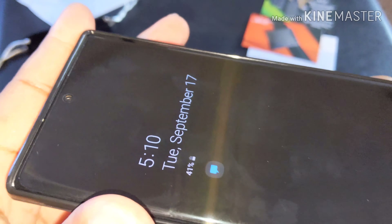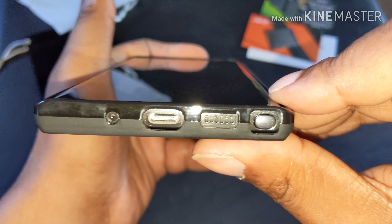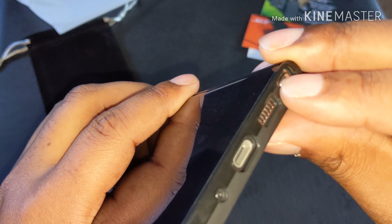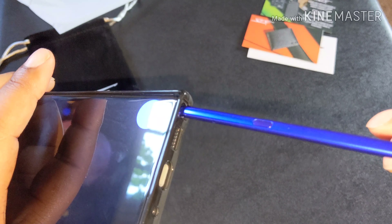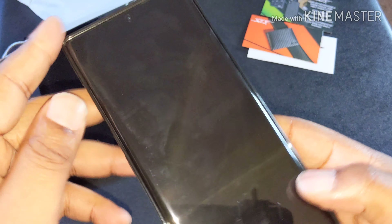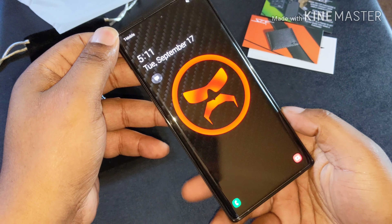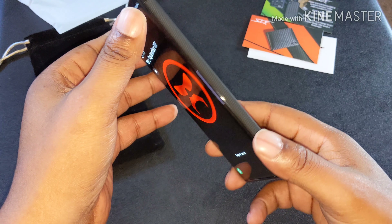The buttons are clicky. All the buttons and cutouts line up perfectly. The S Pen comes out great. Y'all ready for this?